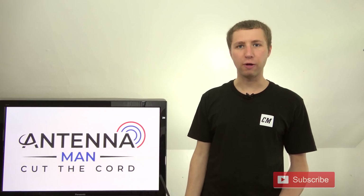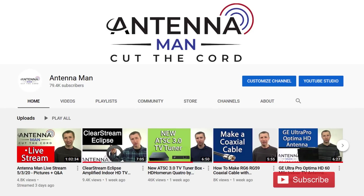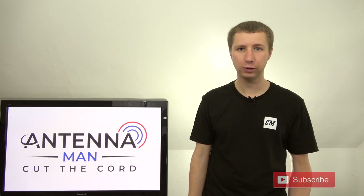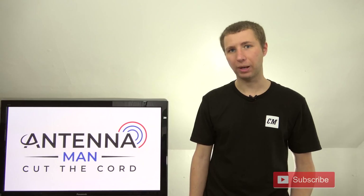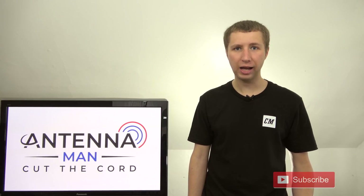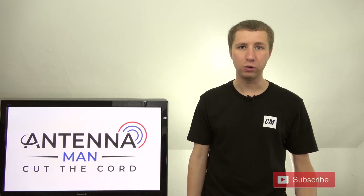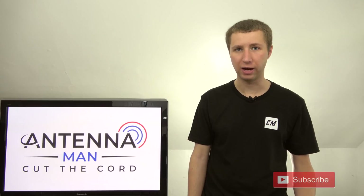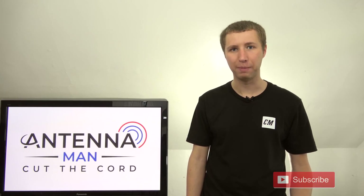Before I get into the review, if you are seeing me for the first time, be sure to subscribe to my YouTube channel. I've been an over-the-air antenna enthusiast since I was five years old and am constantly updating my channel with antenna reviews, reception tips, and cord cutting as a whole, including updates on ATSC 3.0, the new television standard that will totally change over-the-air TV. So make sure you hit that subscribe button.